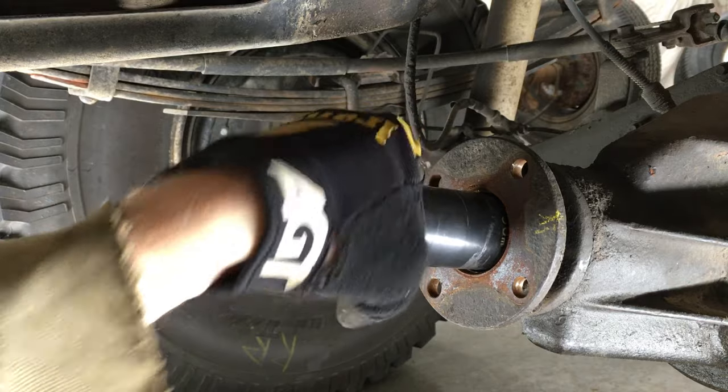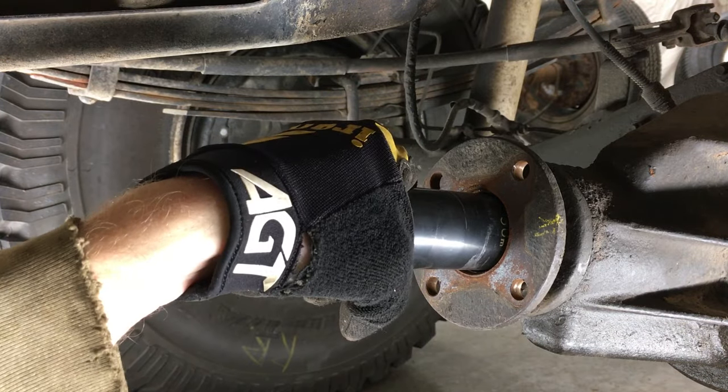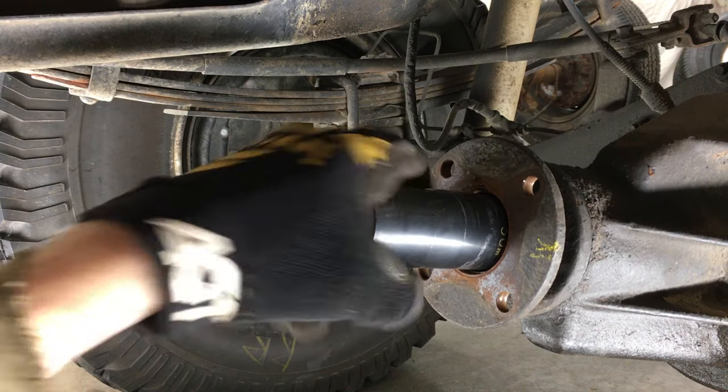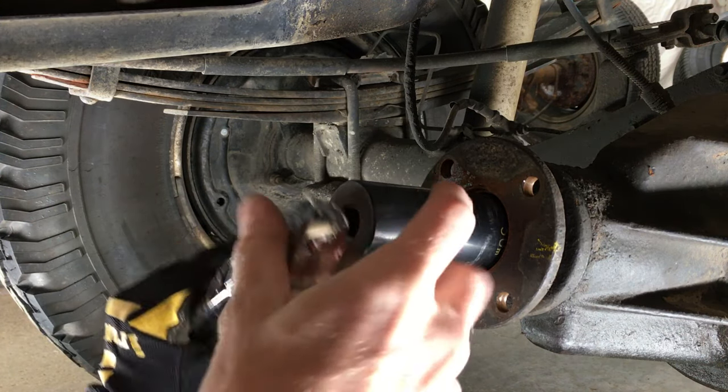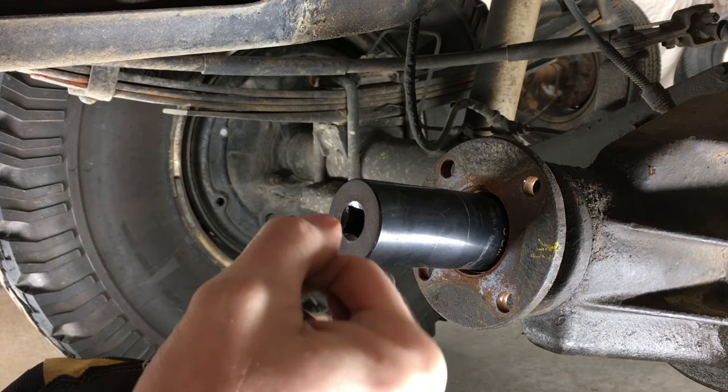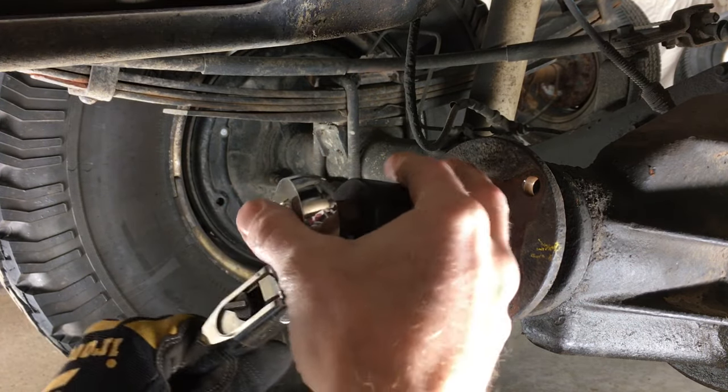Get a 30mm socket to remove the nut. Now when I turn this counter clockwise, it's going to make the truck roll backwards. So keeping the truck from rolling is the only way to get this loose by hand, unless you have a good impact. Mine is on its last leg.